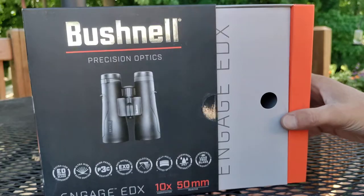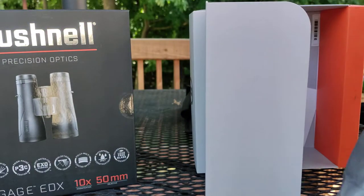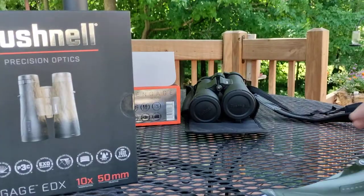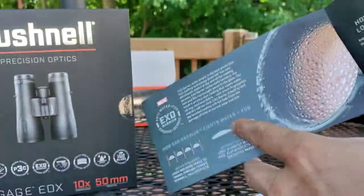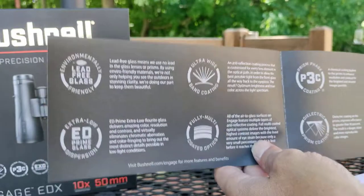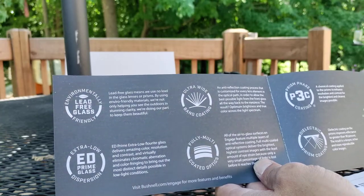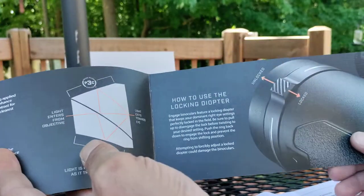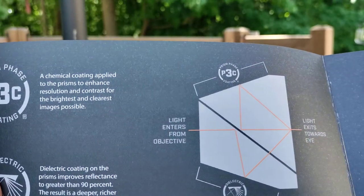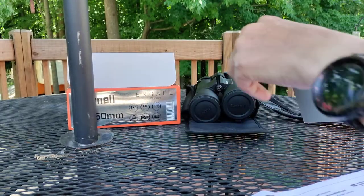The box slides out nicely. You get a really nice big lens cloth — it's actually a bag in itself, which is kind of neat — your info paperwork, and it shows the EXO barrier coating, lead-free glass, ultra-wide band coating, ED prime glass, multi-coated optics, prism phase dielectric prism coatings, and a locking diopter that you can adjust. There's also a diagram of light capacity.